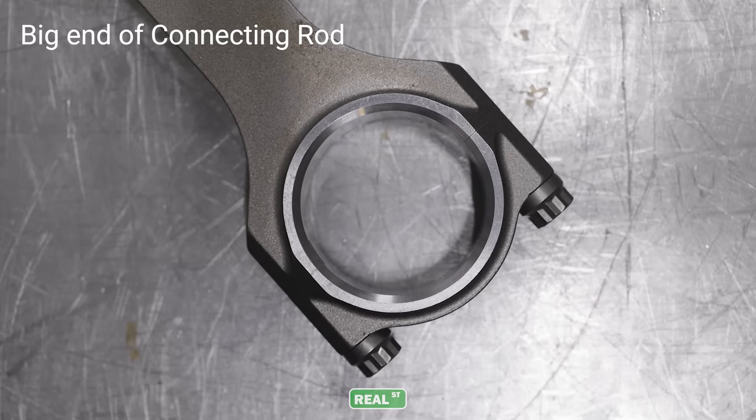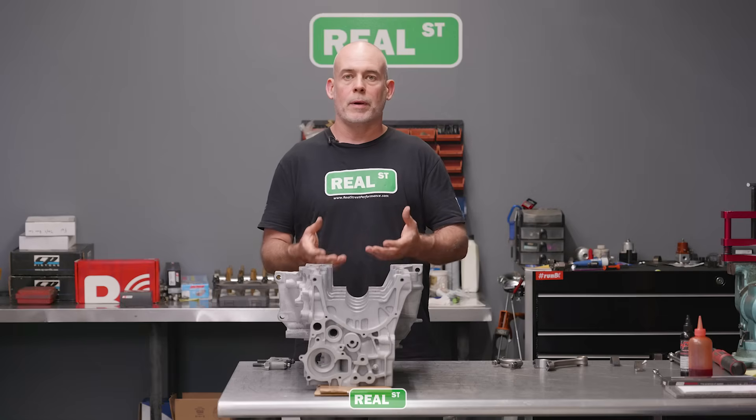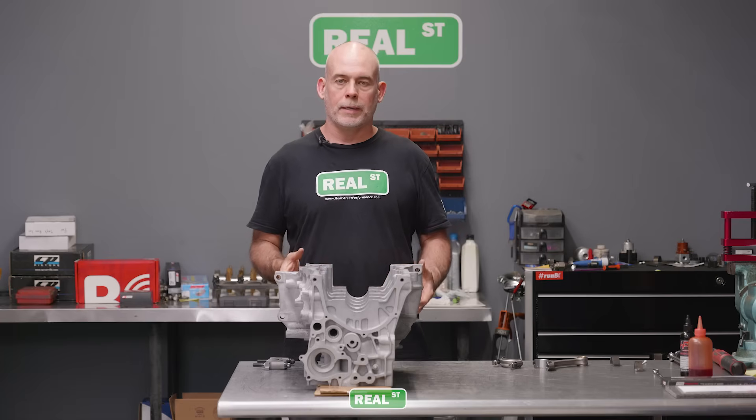That's why your housing has a minimum and maximum size. If the housing was too small, the bearing would crush and be deformed. If the housing was too big, it's not going to be able to transmit the heat generated on the surface of the bearing into the back of the bearing, it won't hold the bearing in place correctly, and then you can have a condition where you spin a bearing.